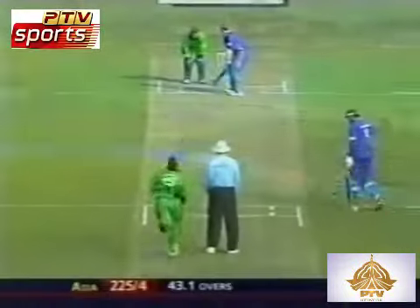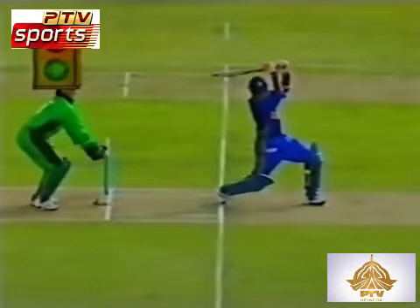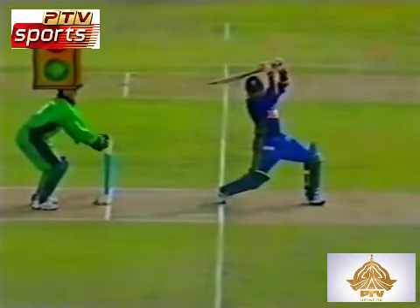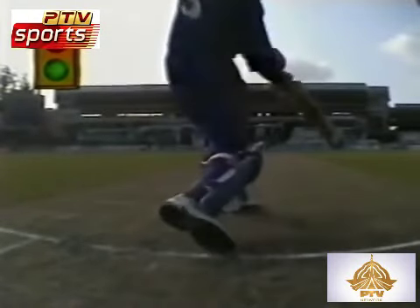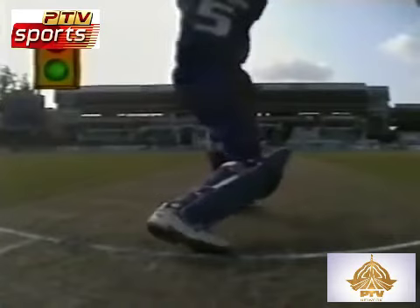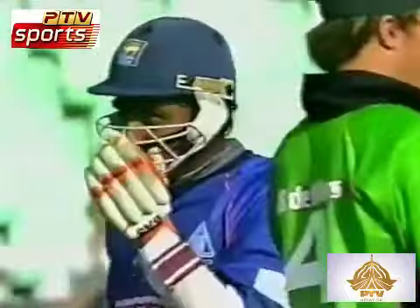Pulls it across, no big flourish. Fireworks now as Mark Boucher appeals for a stumping. The foot is up — if you see the toeing, Mahela Jayawardene is in trouble. The bails are off, so I think he's gone. It has been a very, very well played innings. Going to the third umpire for Mark Boucher — 225 for five.